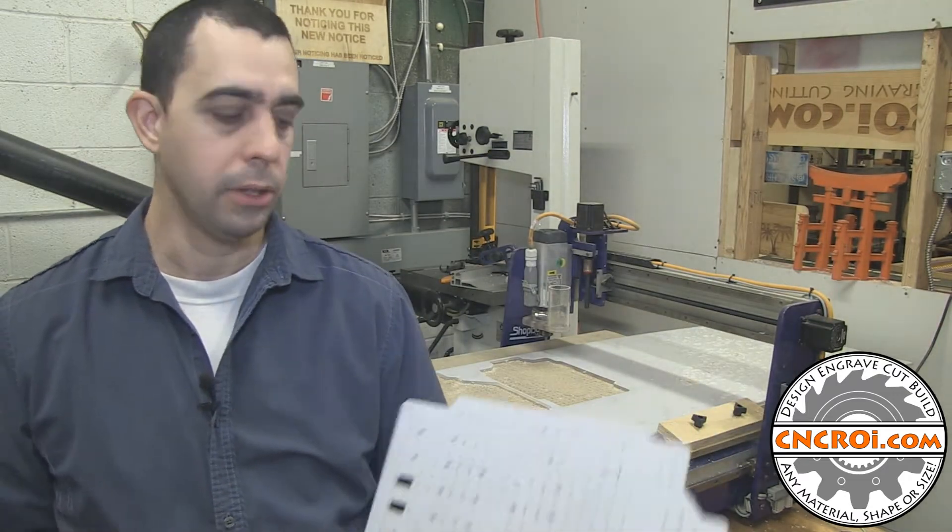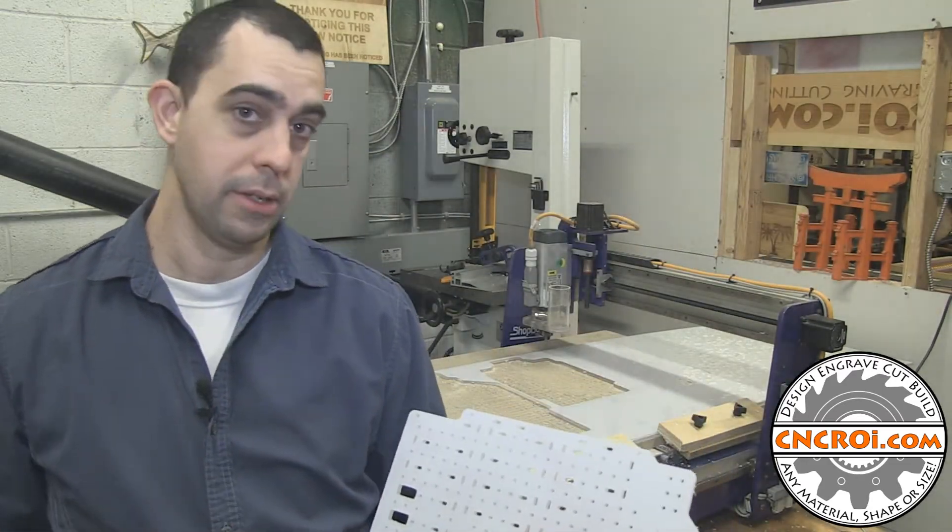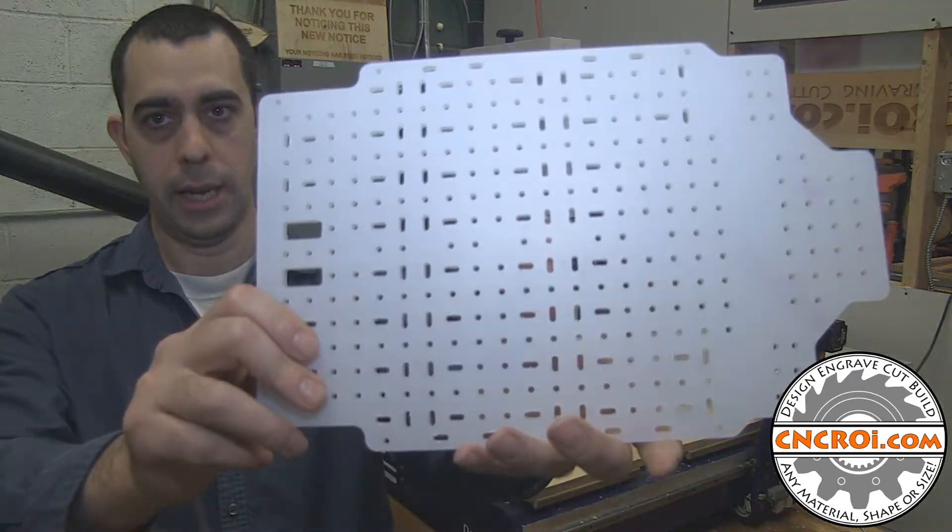While using the CNC router, we can cut the whole piece out without any heat issues as extreme as the laser, and we get a really nice accurate part.